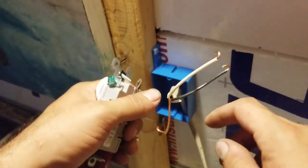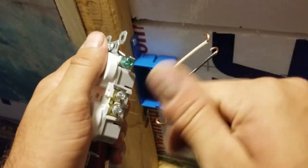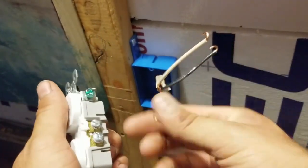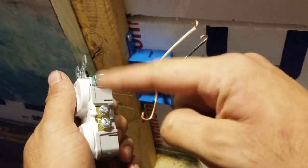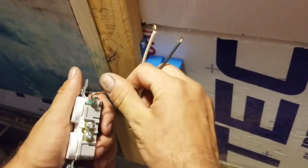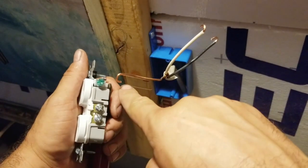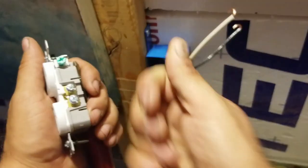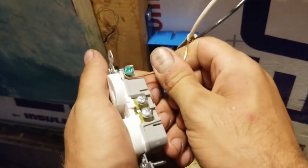You want to position your wire on the screw in a way that when you tighten the screw, it actually tightens the wire around it. If you put it on the wrong way and go to tighten it, it'll actually unravel the hook. So put it on so that tightening draws the wire closer.